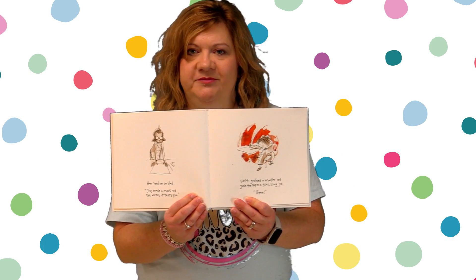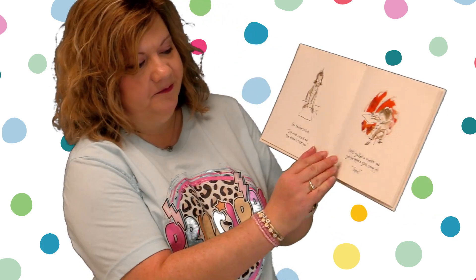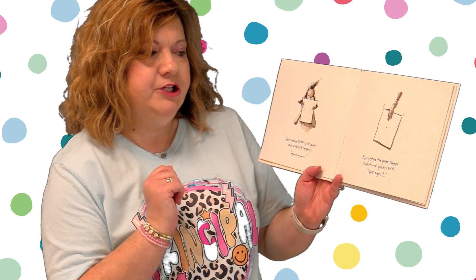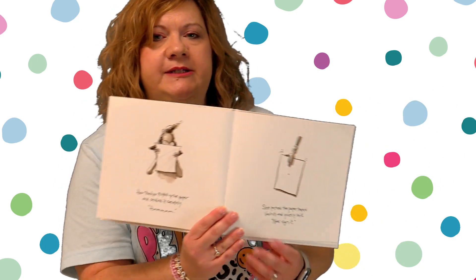Her teacher smiled. "Just make a mark and see where it takes you." Vashti grabbed a marker and gave the paper a good strong jab. There. Her teacher picked up the paper and studied it carefully. She pushed the paper toward Vashti and quietly said, "Now sign it."